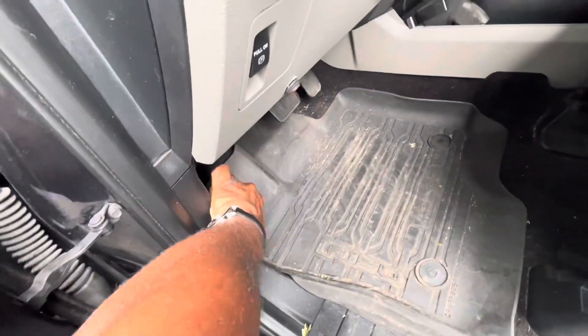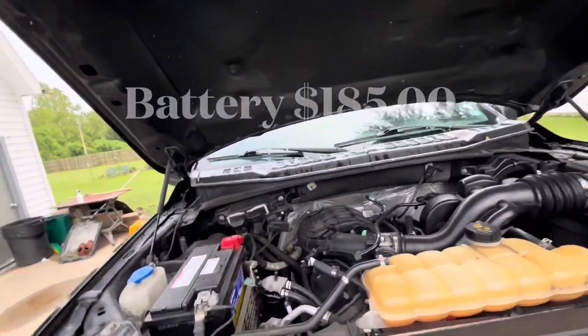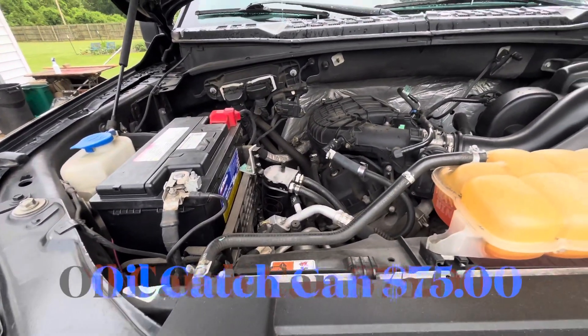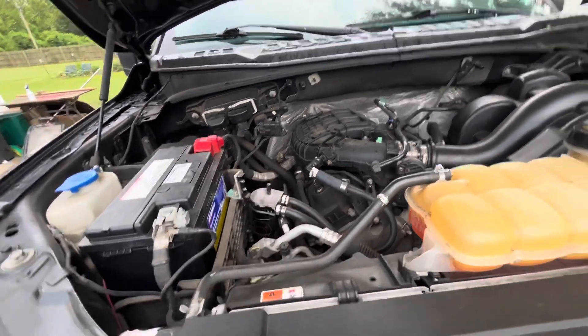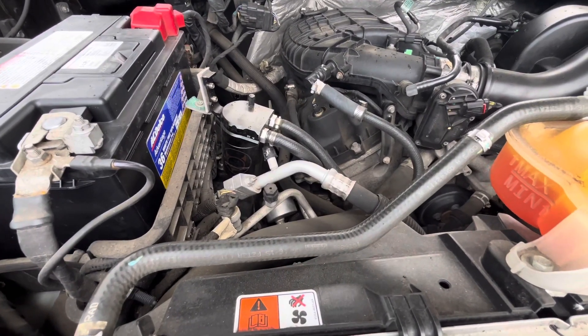Let's take you under the hood. I put in a new big battery — the original called for 635 cold cranking amps, but this one's got 720 cold cranking amps. You see that oil catch can right there — I also put an oil catch can on it.